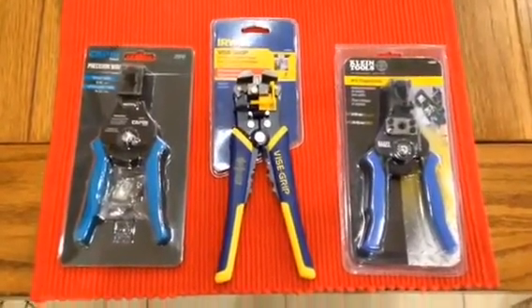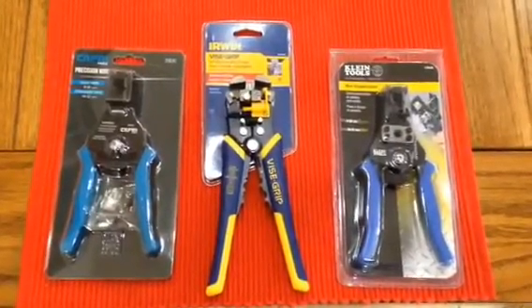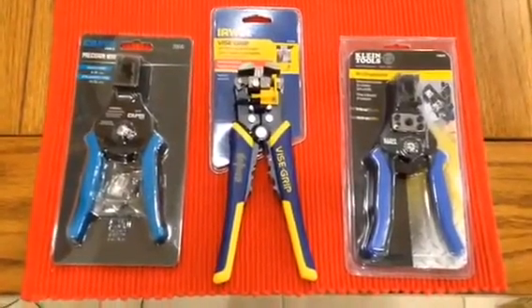Alright everyone, time to get some new wire strippers. I wasn't looking for anything all plastic — there's a lot of all plastic stuff out there. I want something that's sturdy, metal, that's gonna last a long time.